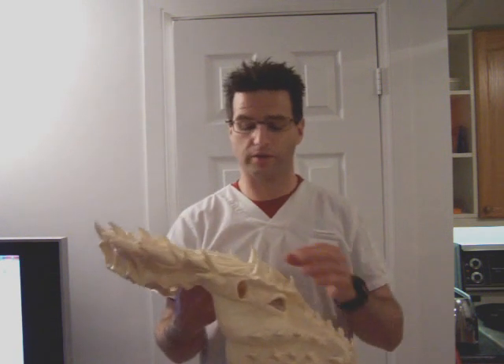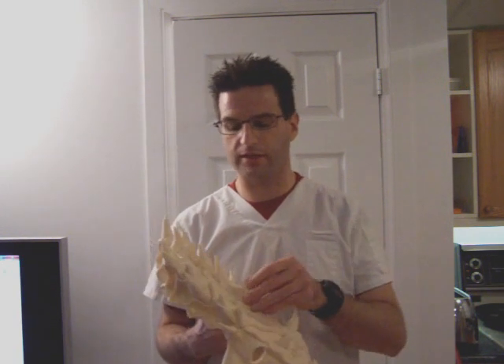All future casts will probably be done out of Smooth Cast 320, which cures a lot quicker. I didn't think I'd be able to use this stuff with this mold, but it flows like water and I could probably get a mask done in a day, as opposed to this one which took a long time — just sloshing it around and around.